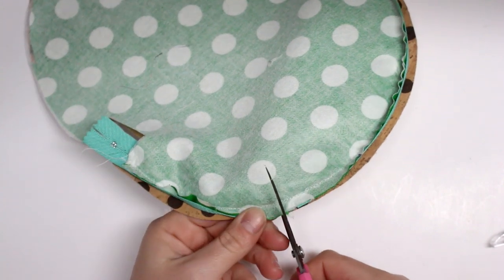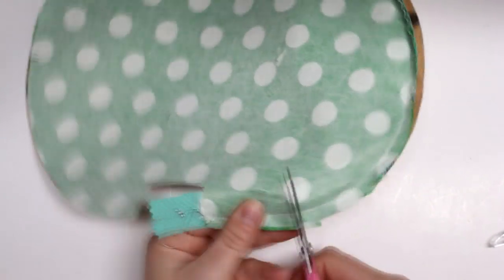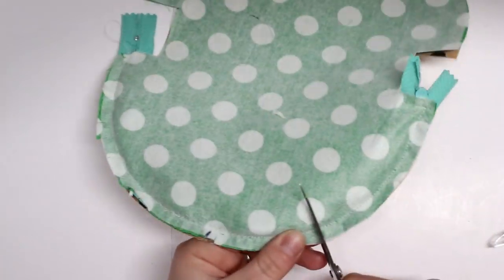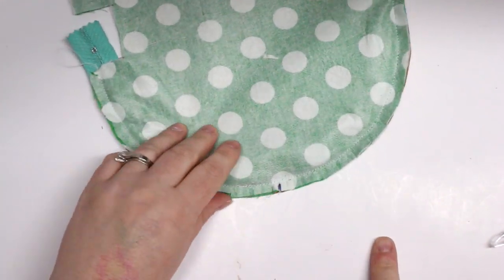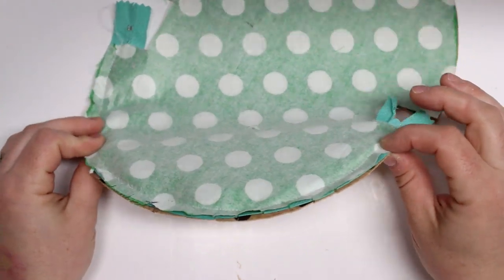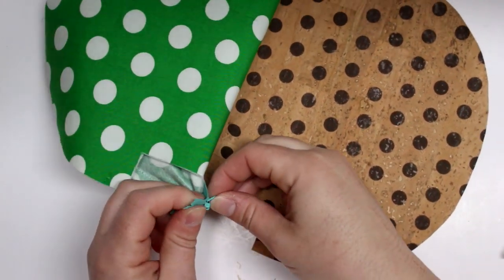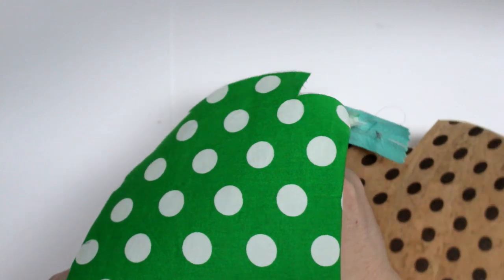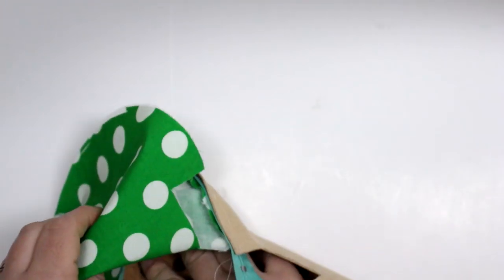To make it lay flat, I'm going to snip little notches all along the curved edge — you'll see it starts to lay flat. Make sure you don't snip those stitches. After that, we'll undo the zipper by reaching in to open it, and then we'll do the same thing on the other side, lining up that center notch to install the other side of the zipper.